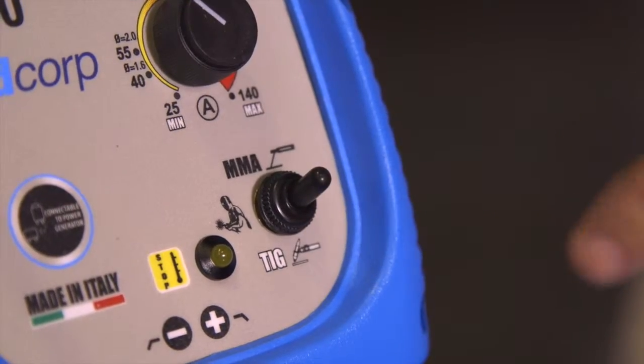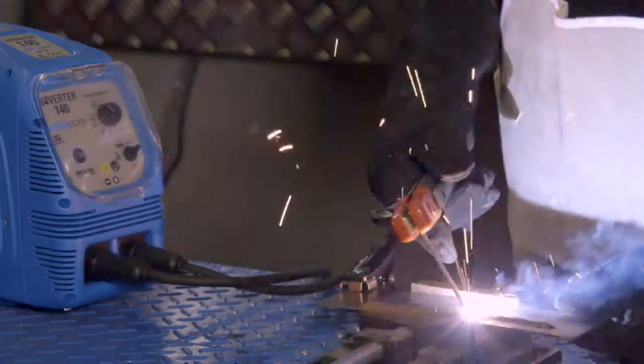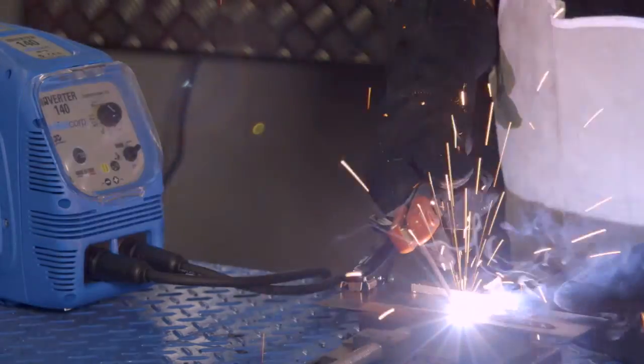Having the option of both arc and TIG welding, these machines give more flexibility and range in the types of welds required.